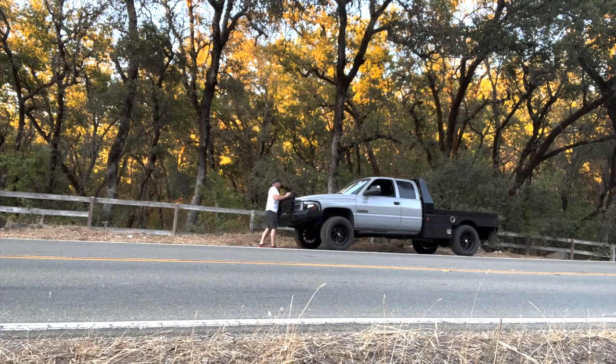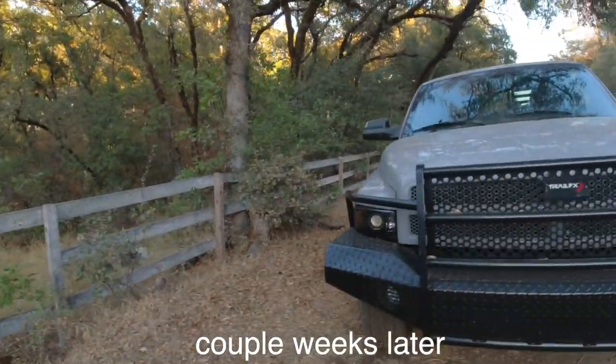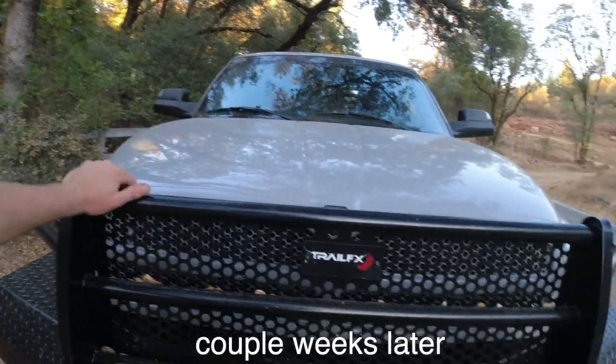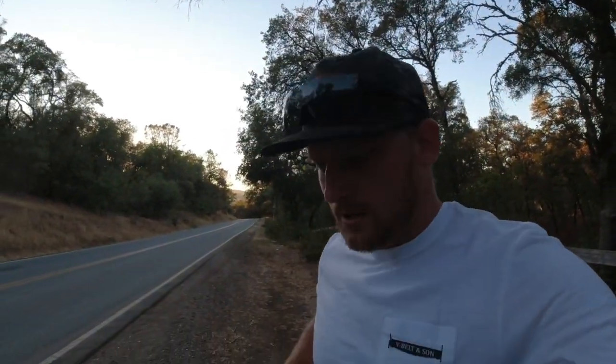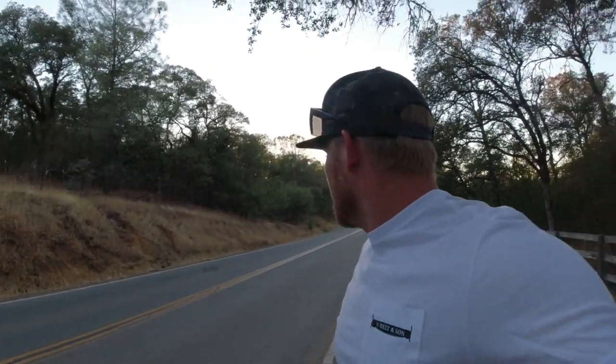All said and done, we made it home. Frustrating though — I pulled over, was chatting on the phone, shut the truck off, and it did the same thing it did at the dump. I just put a new starter in this thing and it's acting up again. I'm going to have to go underneath and run across the terminals to see if we can get this thing fixed.